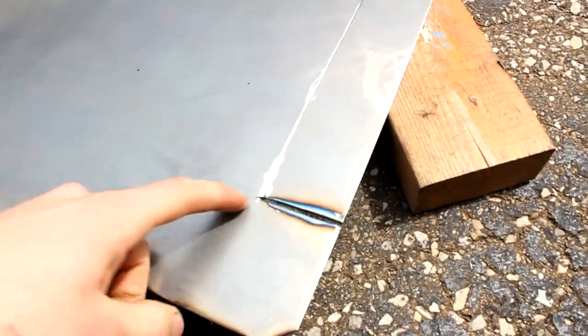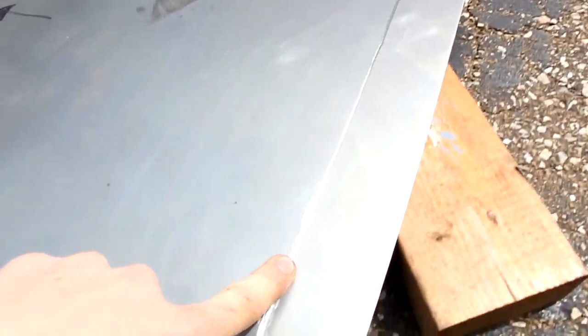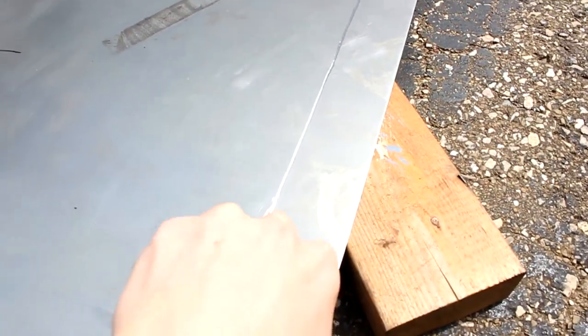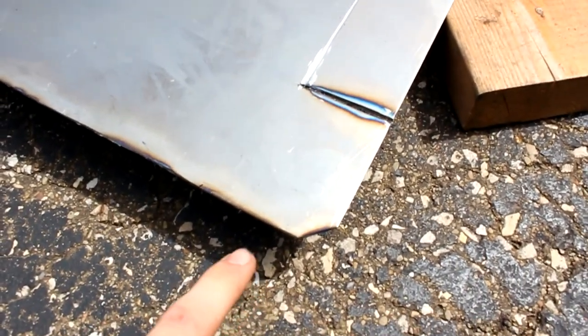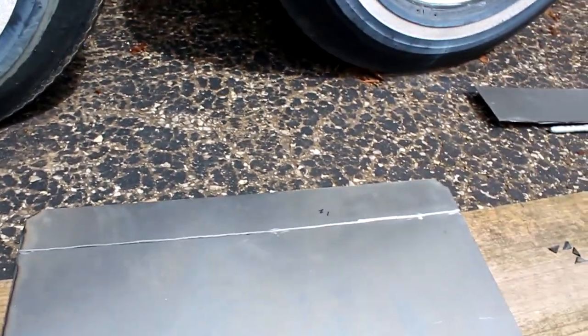I cut both of the tabs across and made a little indentation so when we go to bend it'll be easier. I knocked off the corners so it's a cleaner look, and up on the front I also made a little indentation for the bend. Now we're going to bend those tabs over, then drill the holes, and hopefully test fit it.